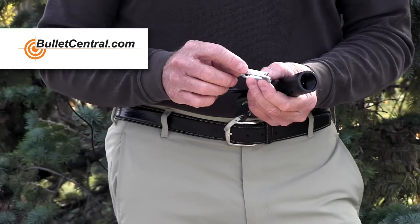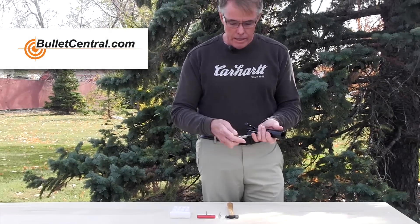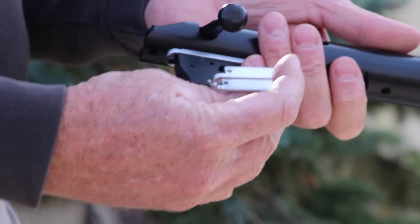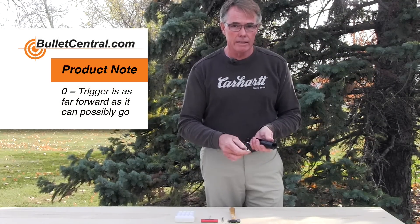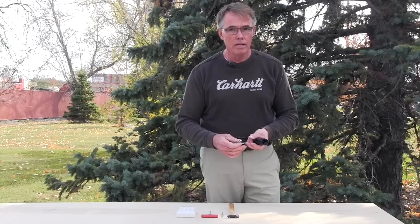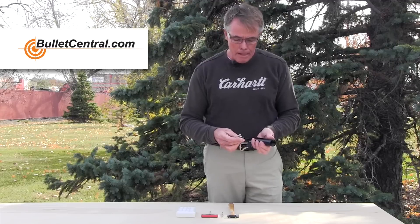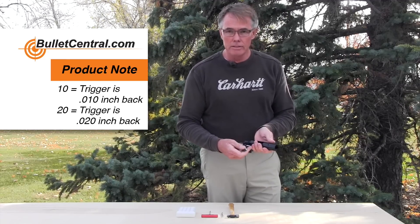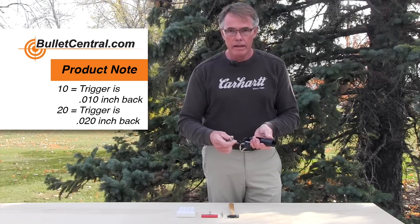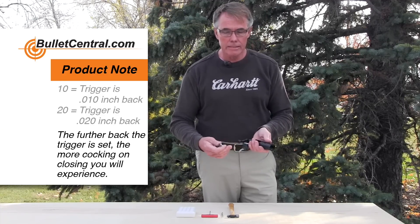Let me explain what these numbers mean. The 0, when it's facing forward in the action — the trigger hanger can be orientated in this position or likewise — means that the trigger is as far forward as it can go, so you'd have the least amount of load on your firing pin. If you put the 10 forward, you'd be 10 thousandths of an inch back; 20 forward is 20 thousandths back; and 30 forward is 30 thousandths back. That's how that works.